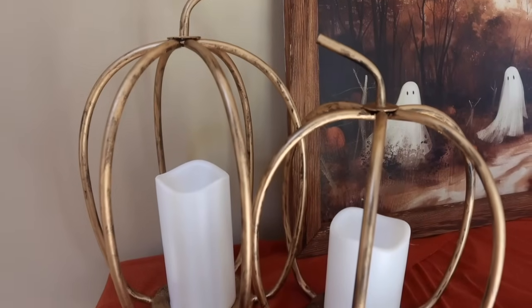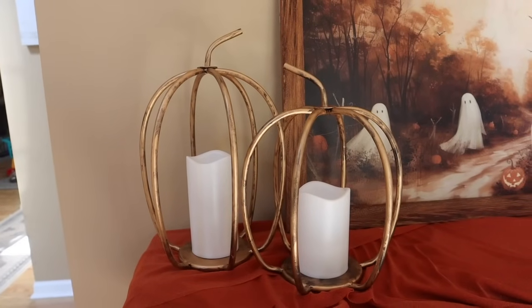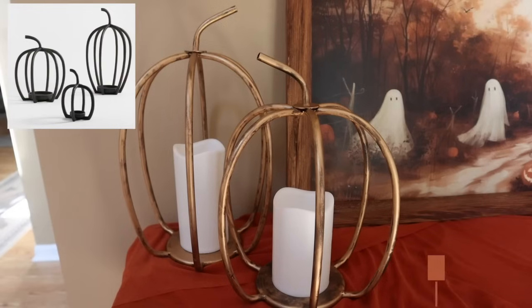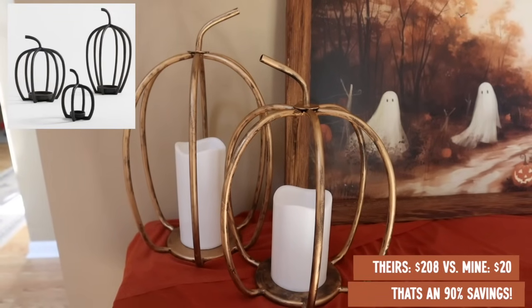The shape wasn't as defined when it was black, but with the rub and buff — oh my gosh, I think it turned out so good. You could do a gold version, an orange version, style them like this, or add florals. I think this will be really pretty for a Thanksgiving tablescape. If I bought the set of two from Pottery Barn they'd be $208, but mine I made for $20 — that's a 90% savings.